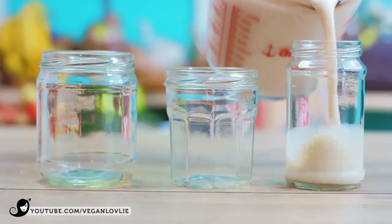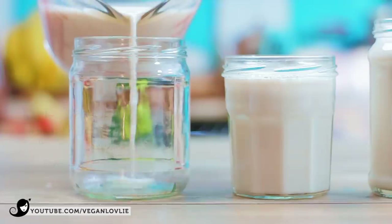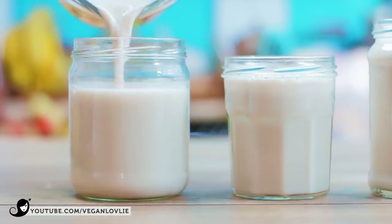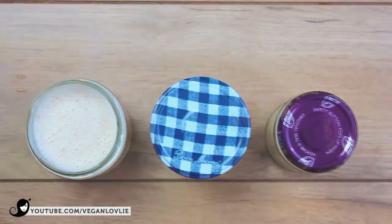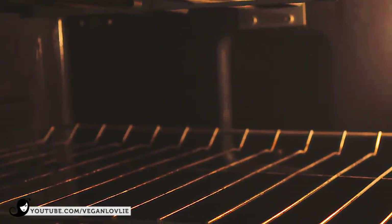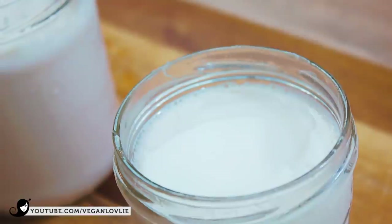Now pour the milk into really clean or sterile pots. You can sterilise the pots by boiling them in water or by baking them in the oven for about 10 minutes at 200 degrees Celsius. Place the lid on and close them tightly. Leave the pots for about 8 hours in a warm place above 30 degrees Celsius. I usually place them in the oven with the lights turned on. You can also use a crock pot or electric pressure cooker if there is a yogurt setting.